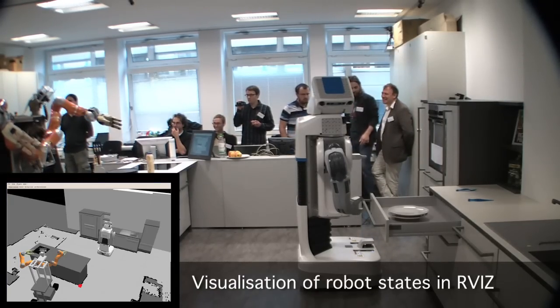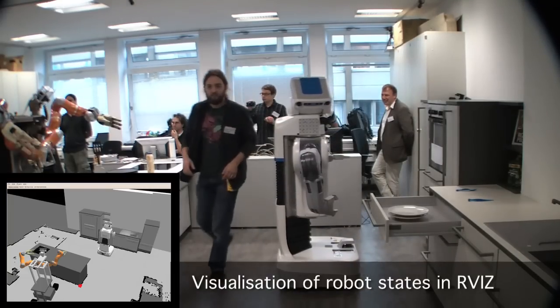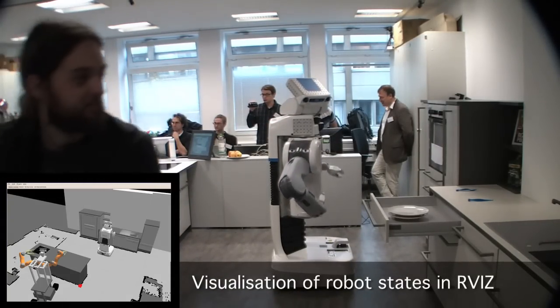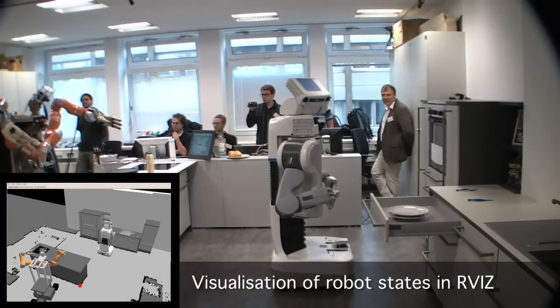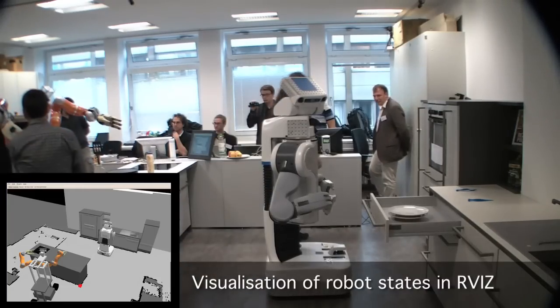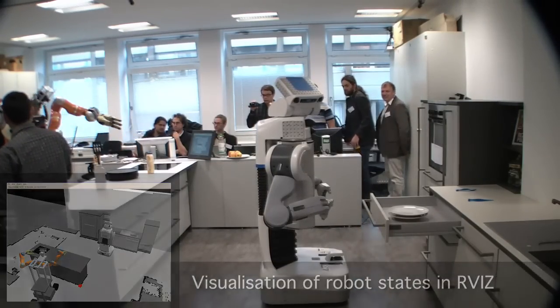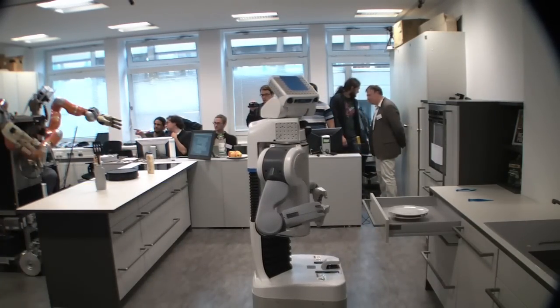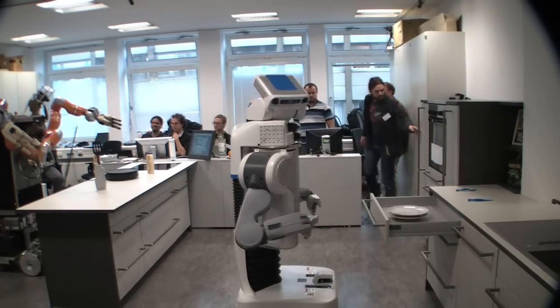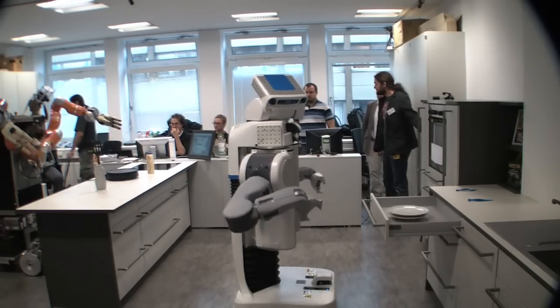This is Rosie and Rowan — we've built it from scratch from screen components. We have a very nice hookup with impedance control on these arms and also on the fingers. We're going to start with the demo. I'll be able to show you here what the robot actually sees, and for those who cannot see it, I will explain verbally.